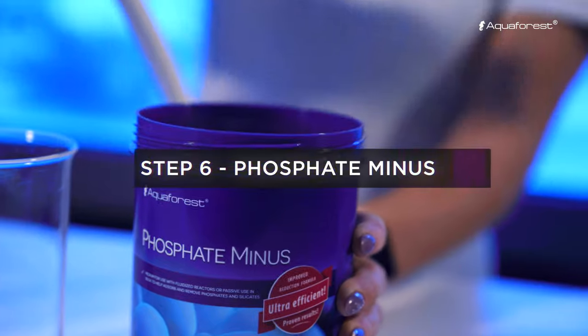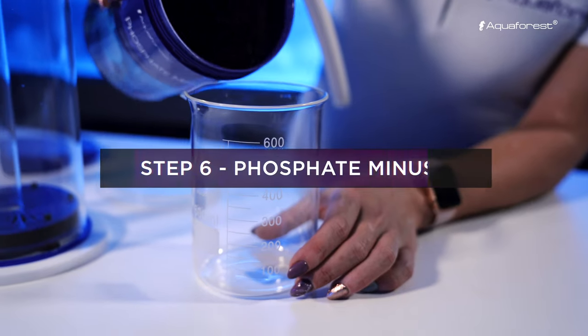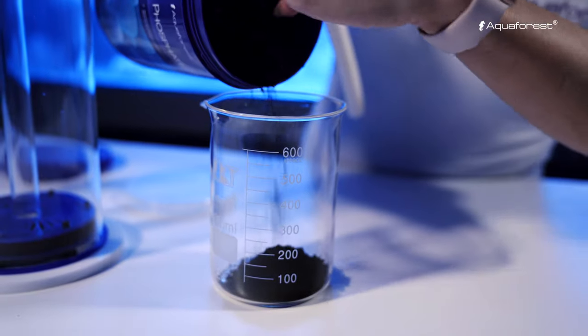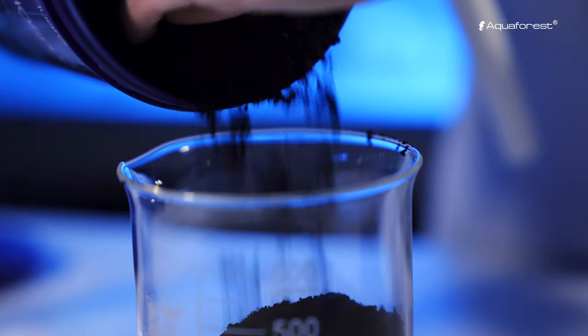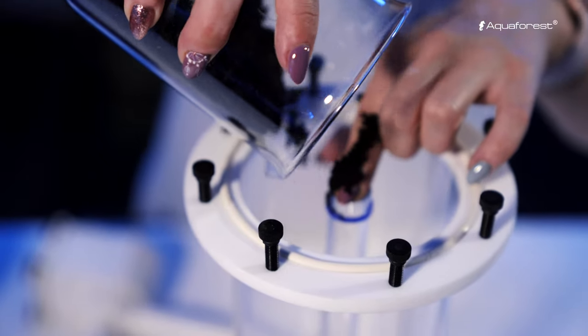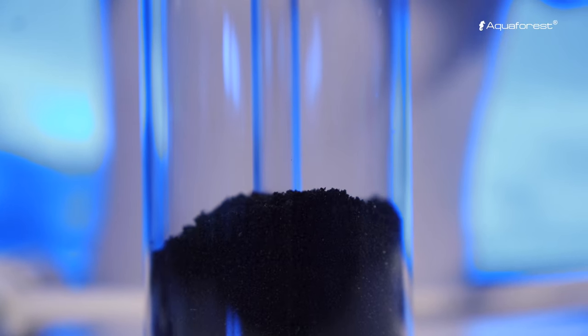We strongly advise to use phosphate miners when setting up a new aquarium. Besides absorbing phosphate from the water, it also absorbs silicate, which even though they are inevitable in a maturing aquarium, should be reduced as quickly as possible.